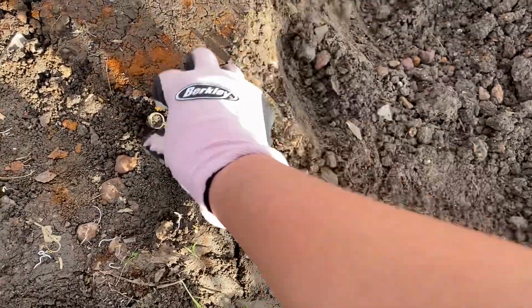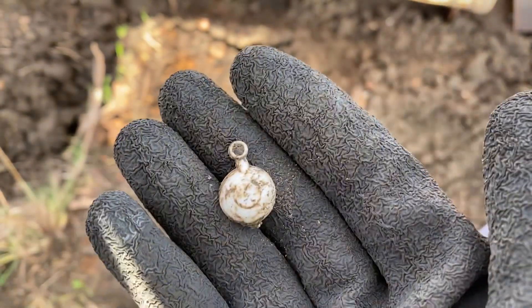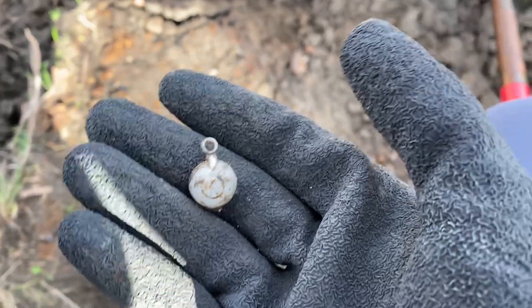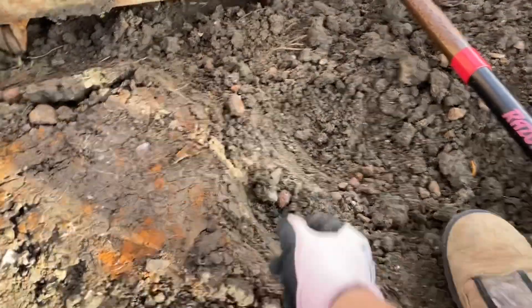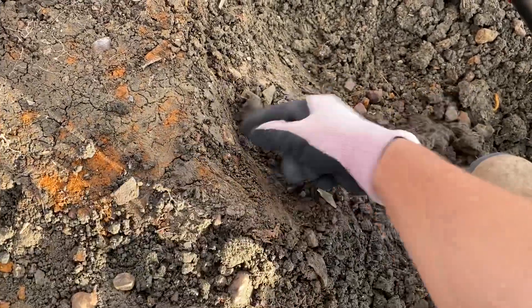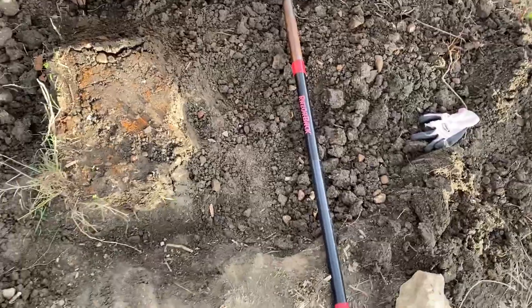Looking at the dirt — maybe part of a kid's pendant or something, just plastic. And there are lots of those old bottle caps in here. I'll keep going, might be something else. Almost halfway through.